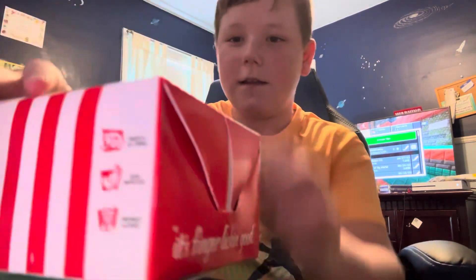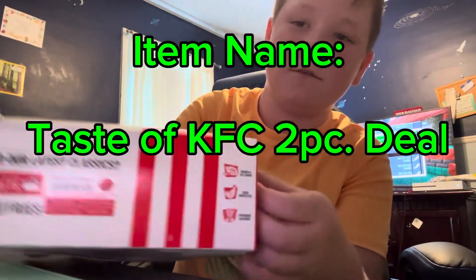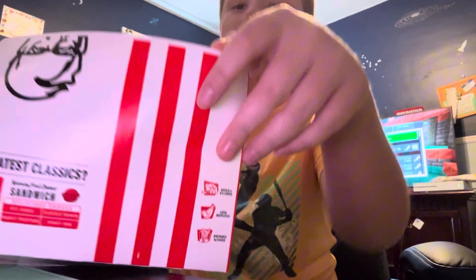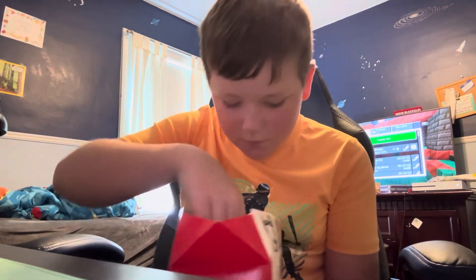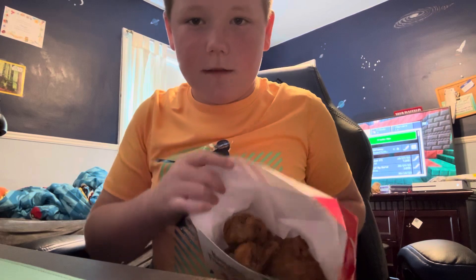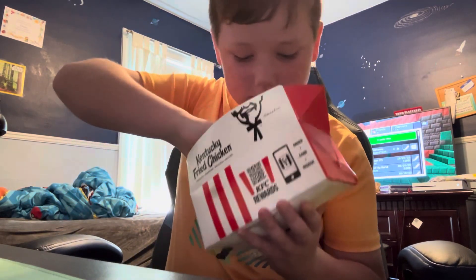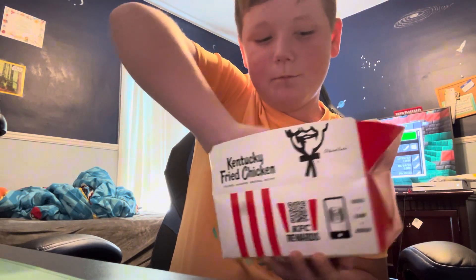Let's get it open — there's like a little side flap. Oh wow, here's the biscuit, looks interesting. We got our two chickens in there — I think it said a breast and a thigh. Hey, they gave us three chickens! One, two, and a big boy.